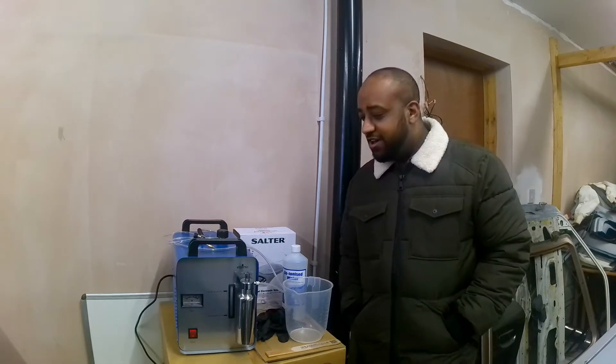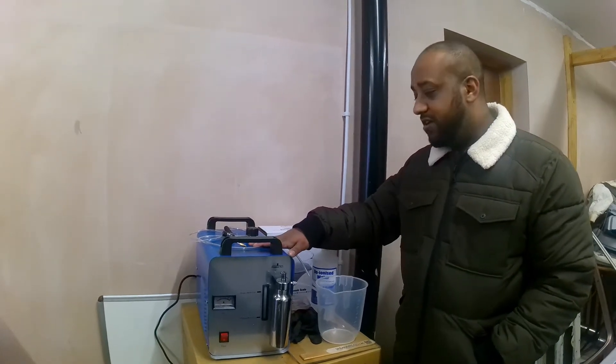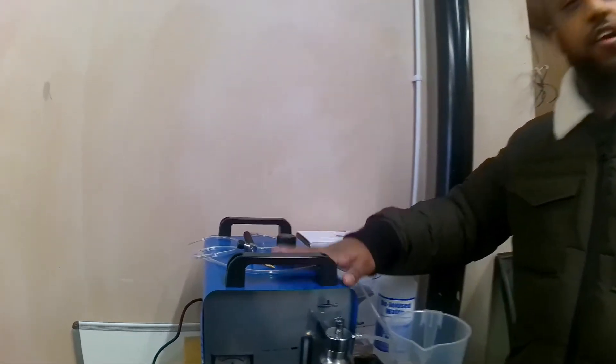Hi guys, welcome back to the channel. I just thought I'd do a quick video on this little machine here. It's basically a carbon cleaning machine.